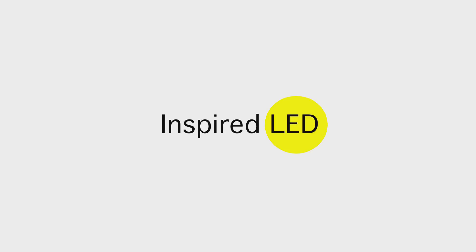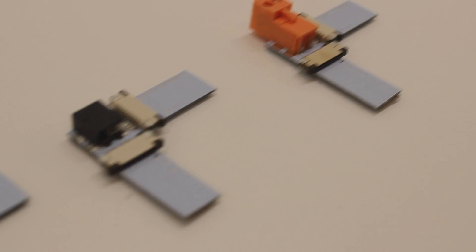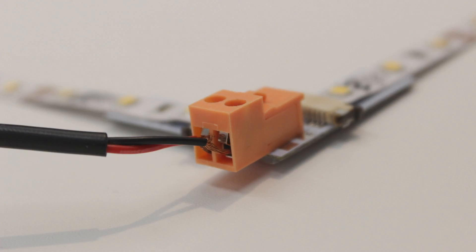Hi, Adam here with Inspired LED. Today we are going to take a closer look at our right angle Tiger Paw connector. Our solderless Tiger Paw connectors are the perfect solution for infield LED system designs and customization.